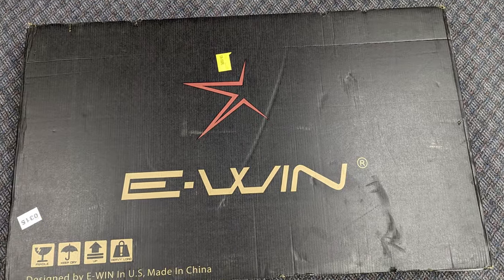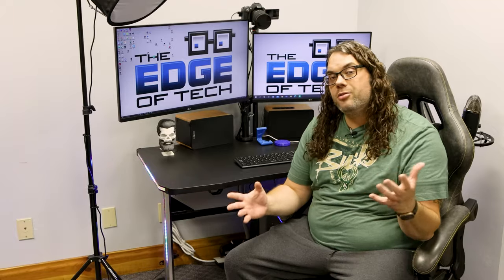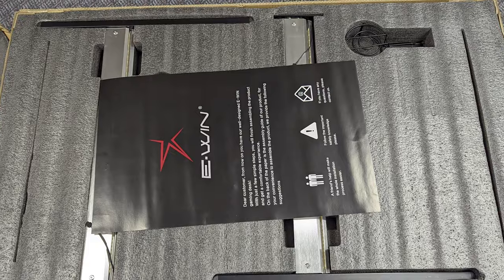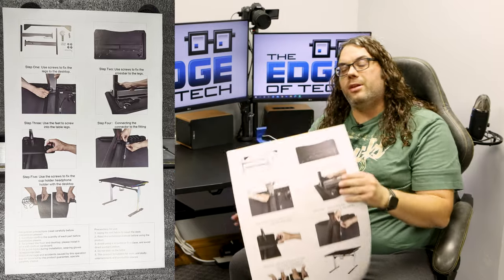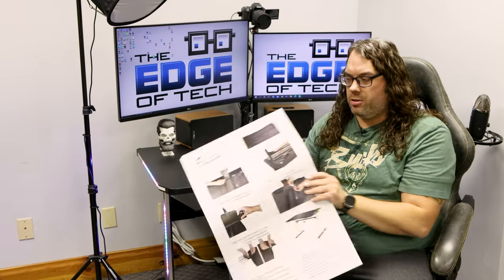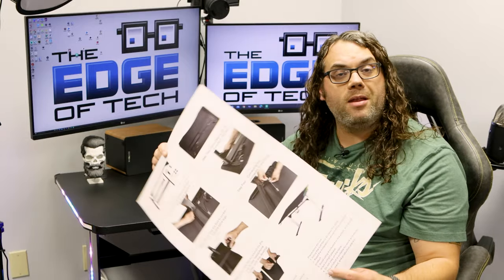The EWIN desk came really nicely packaged. Shipping was fast. Nothing was damaged inside and it arrived unharmed, which is kind of unheard of. If you pop open the top you can see it is surrounded in black foam, which is great — everything has got its place. On the top was this giant card, and it is actually the whole instruction manual, which is pretty cool. It's really big, super easy to read, and not a bad idea.